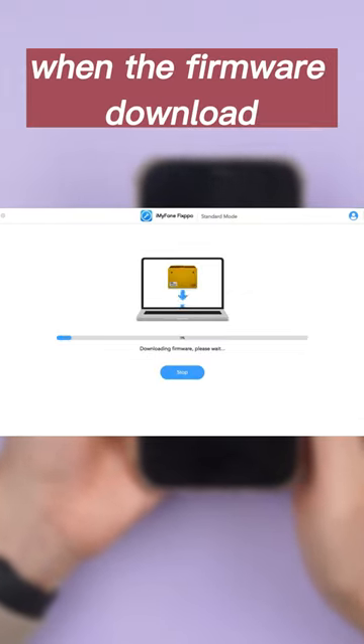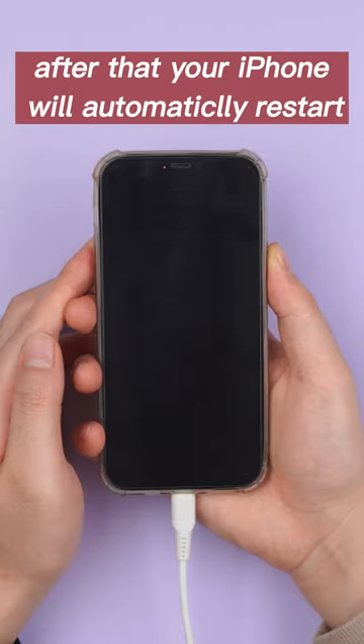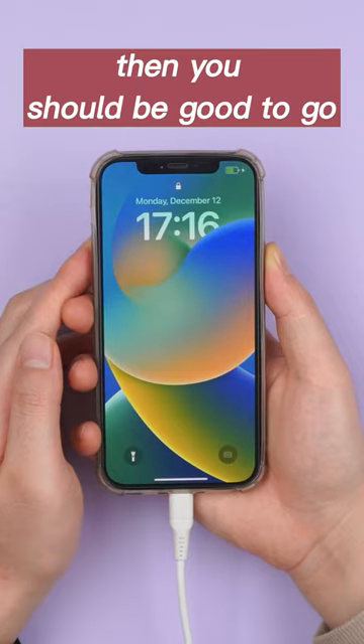When the firmware downloads, click Start. After that, your iPhone will automatically restart. Then you should be good to go.